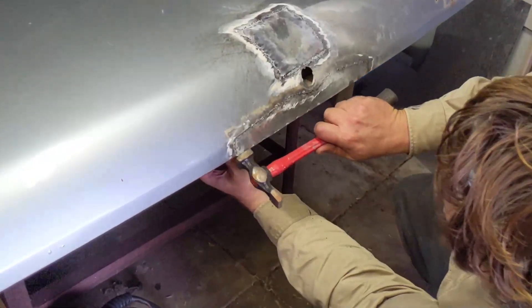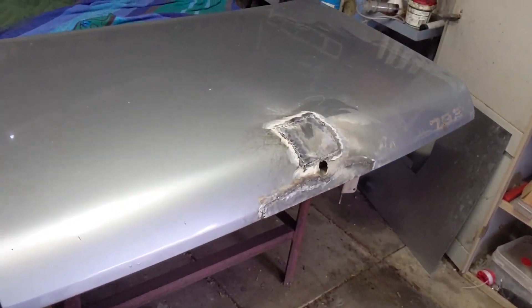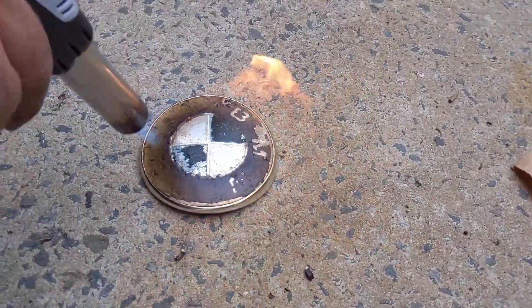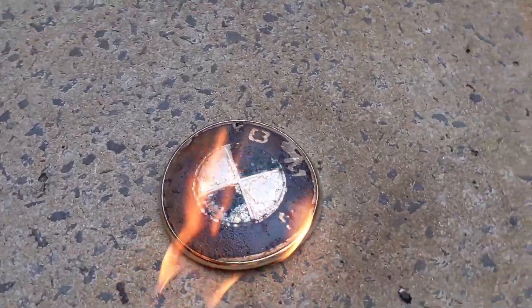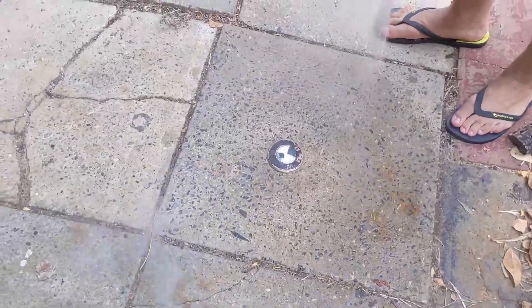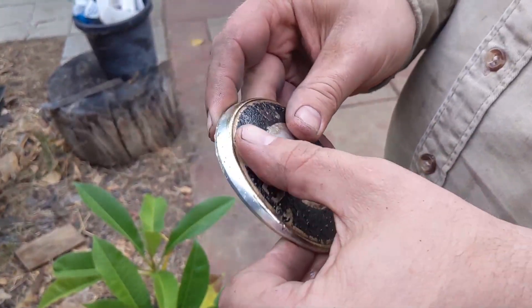We'll be right back. Oh, we can restore that. Easy. Just sand it back. Yeah, just sand it and repaint it.